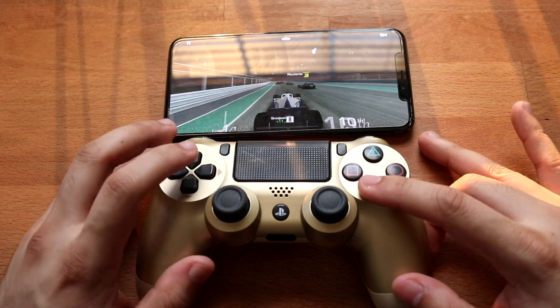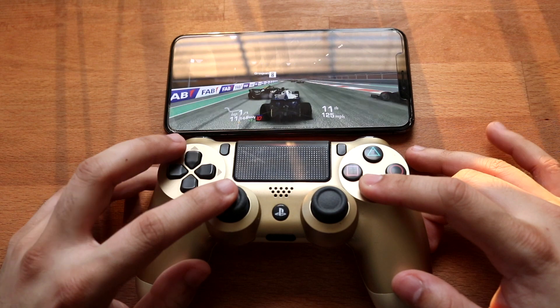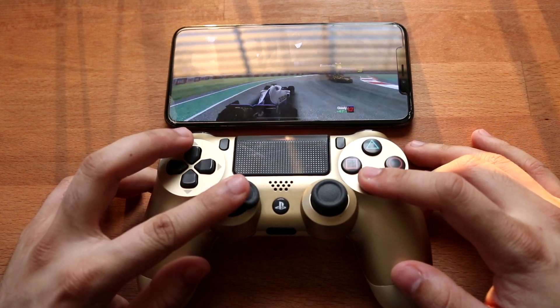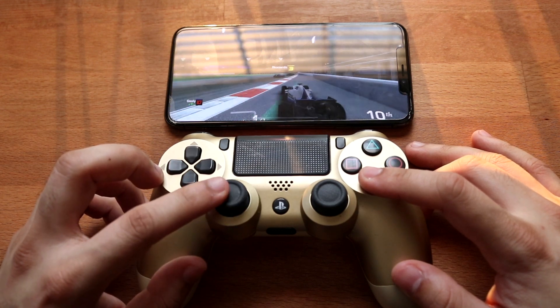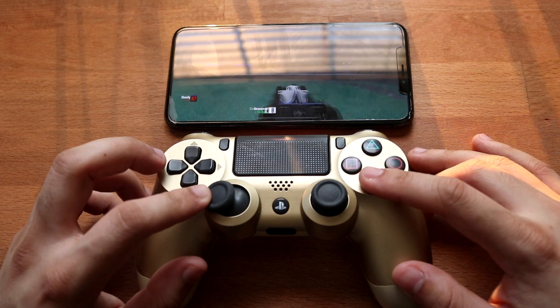I definitely do like playing with the controller more than just with the touch controls, but I don't really play too many games anyway, so it doesn't really matter. That's really pretty much the process. Not every game is compatible, but most games are, and more and more are getting compatible every single day. With iOS 14, a ton more are going to get there.